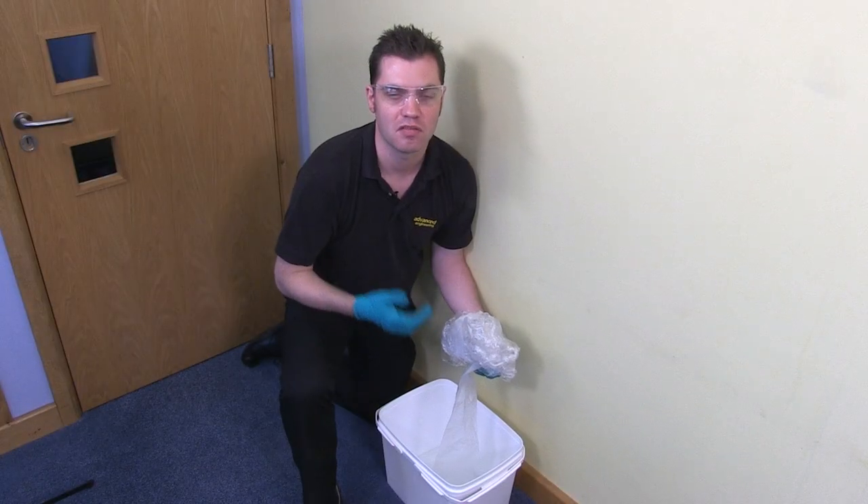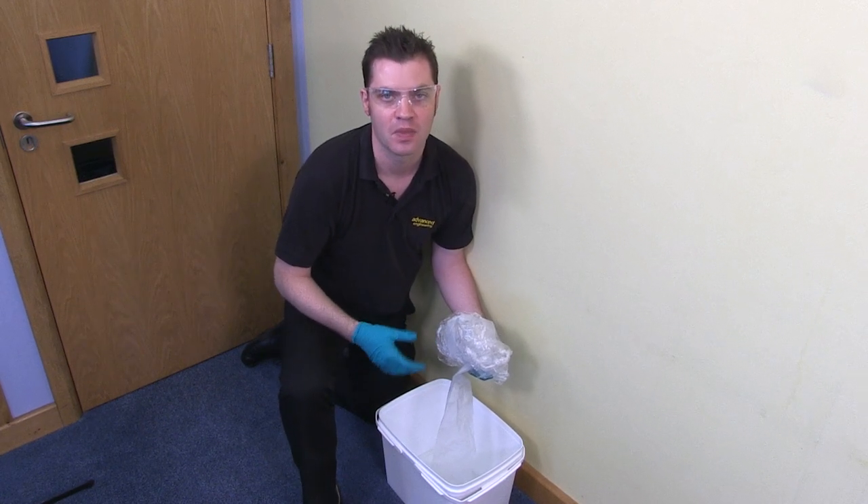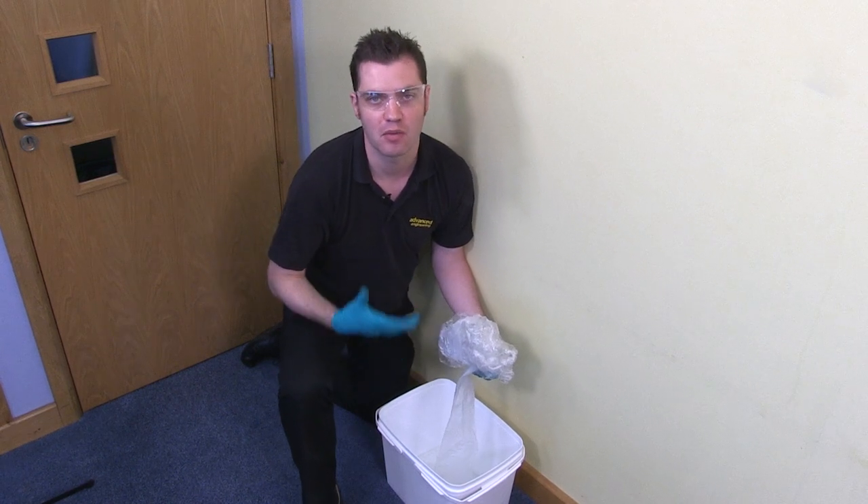If you choose to reuse the Tytype cleaning cover, please ensure that you always wear gloves when handling it. This is because the drain line has been in the bucket and will have chemical on the outside.